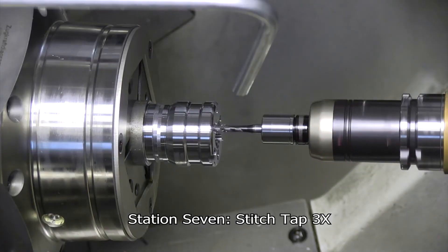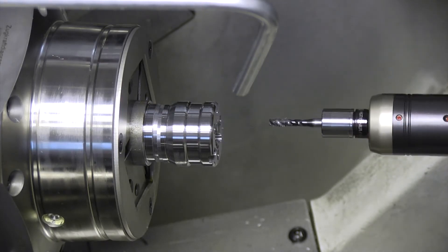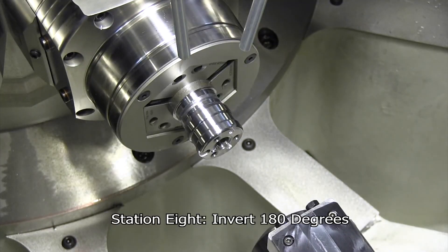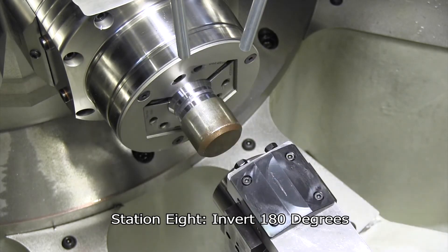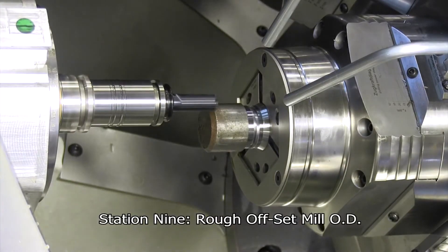I want to reiterate the precision of this machine. Because of the turning lathe sub spindles on the back end, it performs at the same level as any dedicated lathe. We're talking tenths-of-thousandths tolerances and near-zero runout — true precision machining.